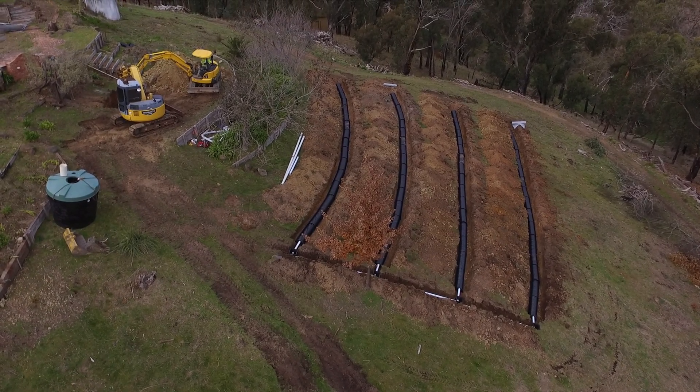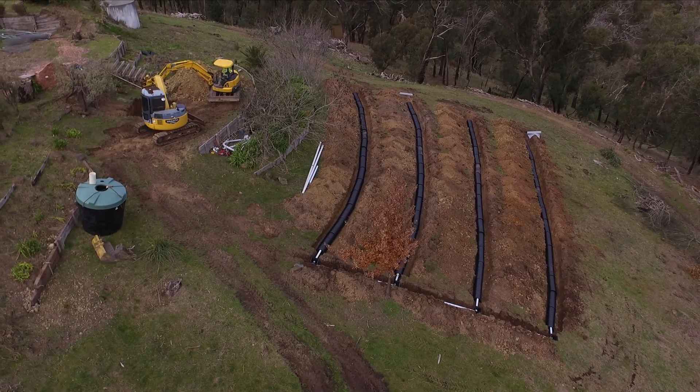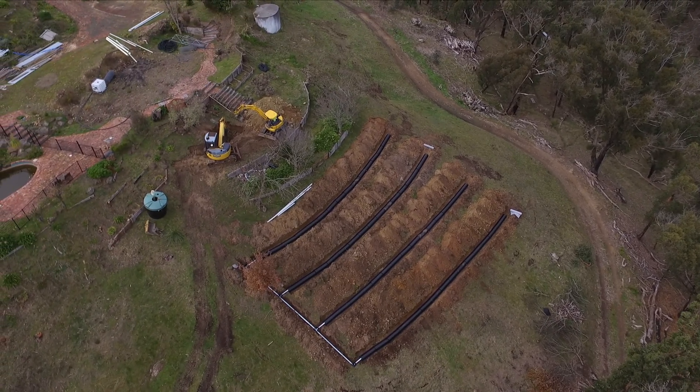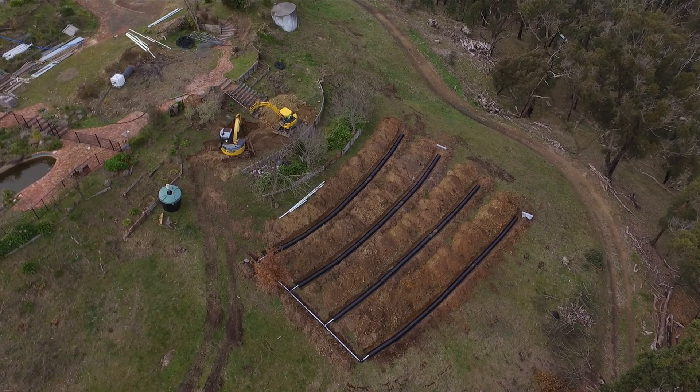What you can see here is the two excavators working together. One with the rock hammer is breaking the solid rock at the bottom of the pit. The excavator with the bucket is clearing the pit of any loose rocks. You can also see the drain field and all the chambers installed.